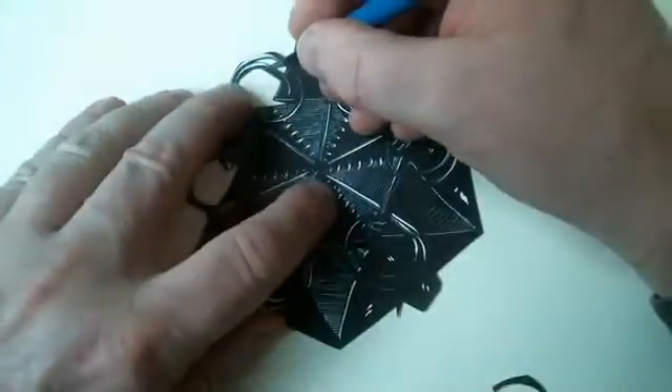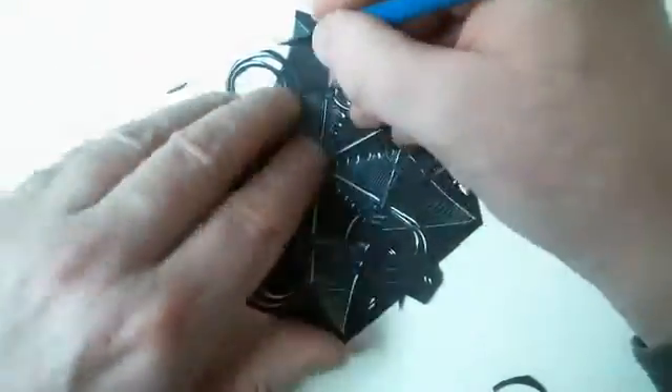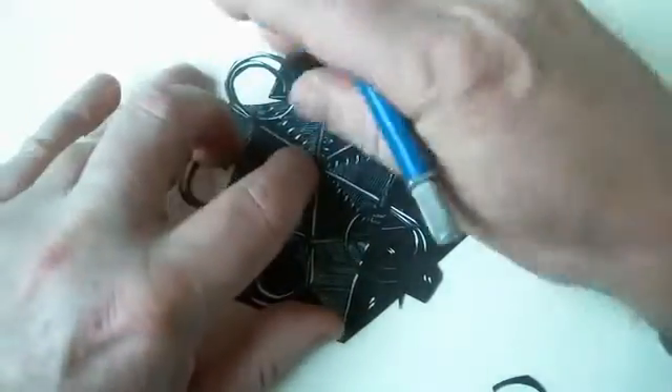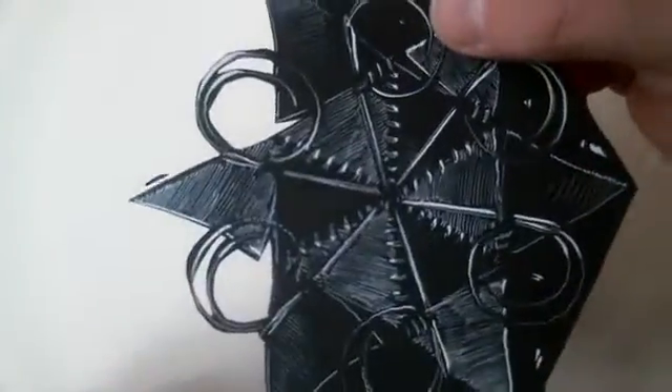Normally I cut on a self-healing mat board or cutting board, but I thought this would be easier for you to see. So that's how they're cut.